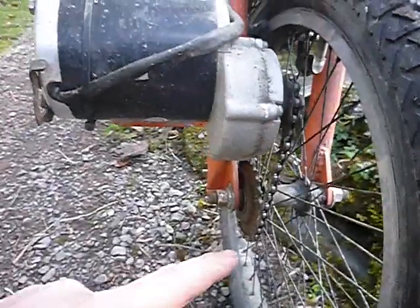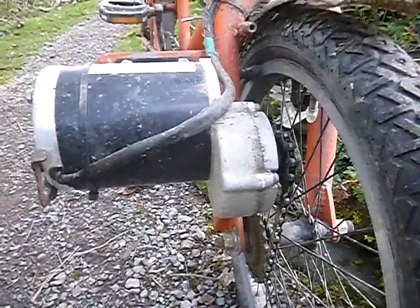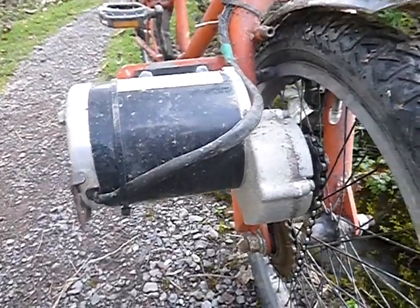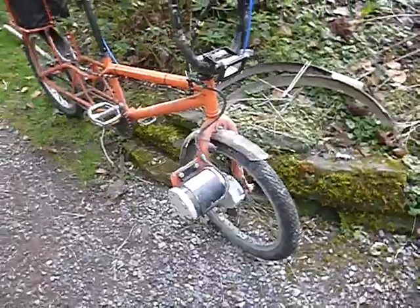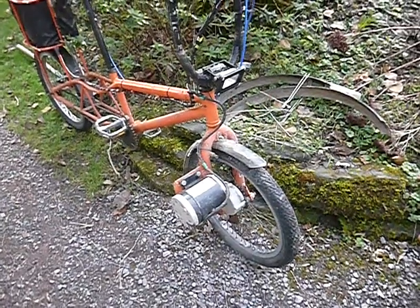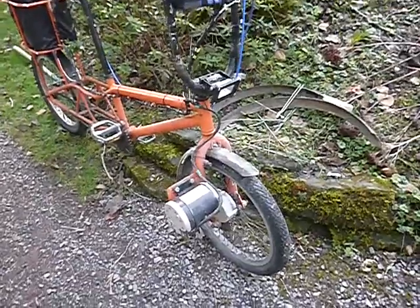This is just a normal bicycle chain. This is a MY1020Z motor, which you can still get on eBay — I think they're about 50 quid on AliExpress or something. Pretty powerful motor. Unrestricted, that will push this bike to 30mph or something, which is way too fast. I had to do things to the throttle to get it back to a legal speed.